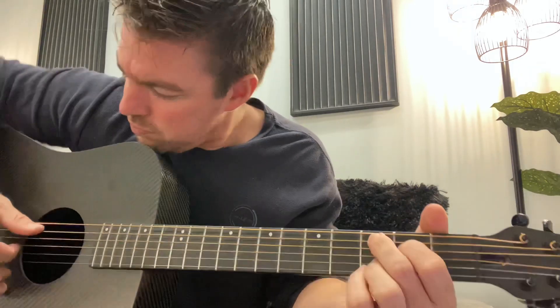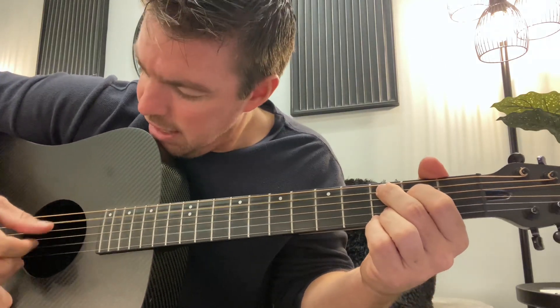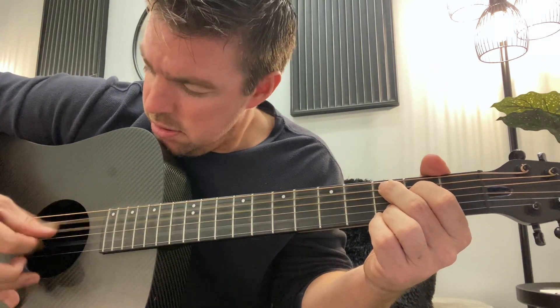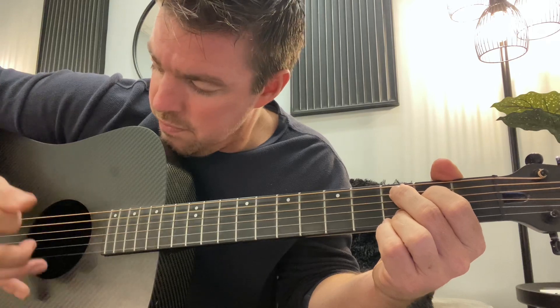Let's start with the C add nine, that I call a C. So two bottom strings locked and go fourth and fifth. So the strumming pattern you're going to use — you're going to take your thumb on that fifth string, and your first finger on the second string. You're going to kind of pinch. So you're going to pinch the fifth and second on the C add nine. Then flip the bottom two.